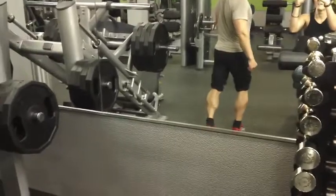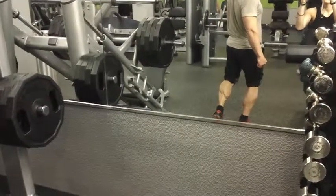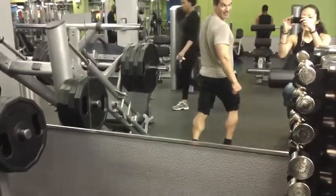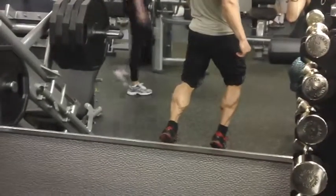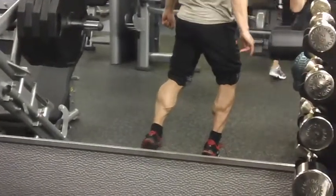Then I moved into some posing. I performed calf posing between each one of my sets, and what that helps you do is connect to the muscle, visualize greater definition and growth, and improve symmetry between the calf muscles and the upper legs.